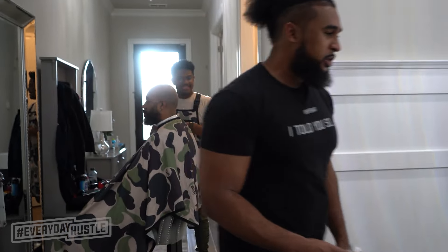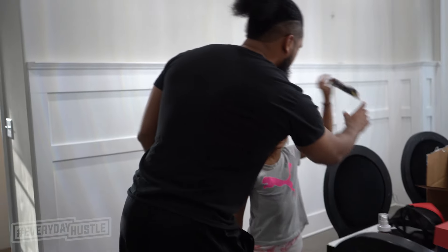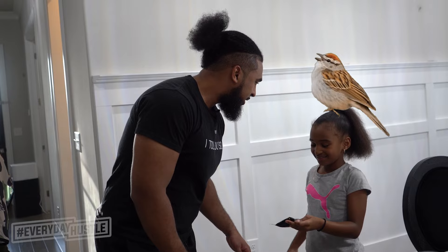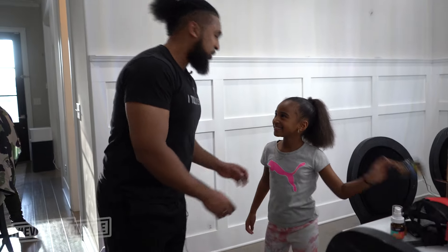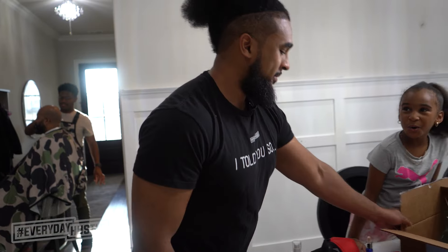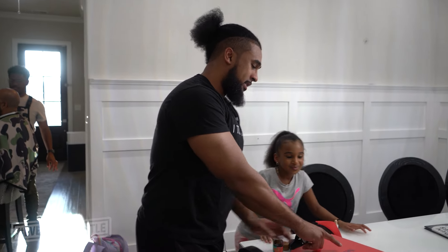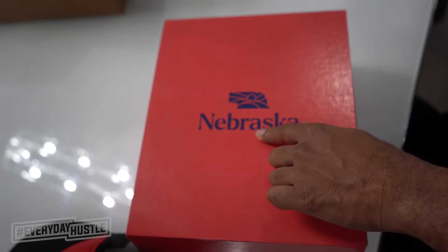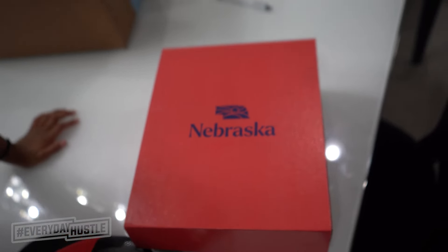Guess where I'm going? Hey, where'd you get snacks from? Sunflower seeds from school — are you a bird? So guess where I'm going tomorrow. Read this — you almost got it. Say it.